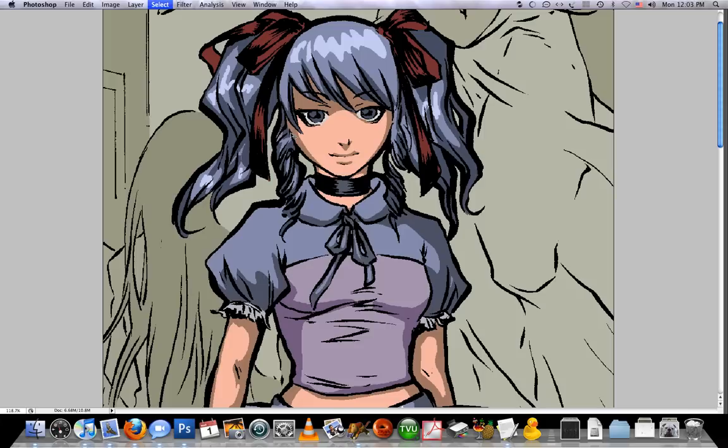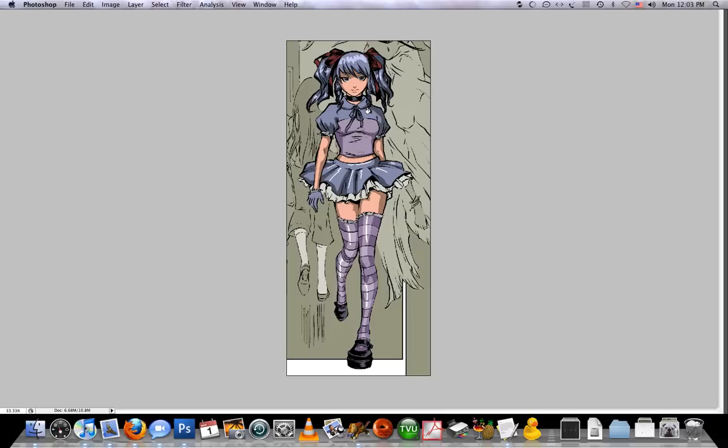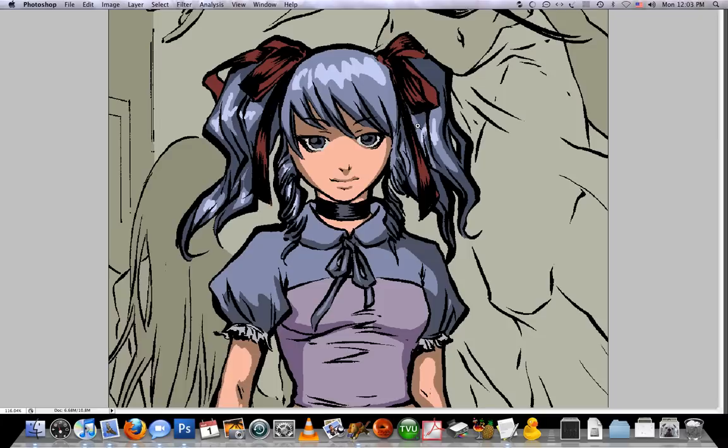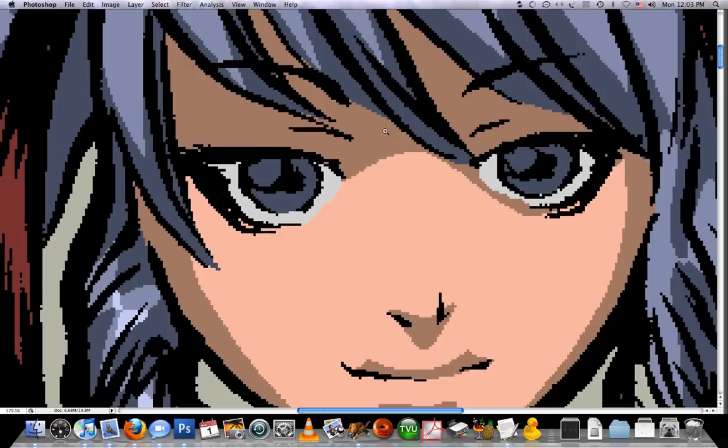It's very important to keep zooming out when you're coloring this stuff, just so you have an idea of what your overall piece looks like. You do something and you want to get a good look at it — make sure that you haven't gone overboard or concentrated too much on one area and neglected everything else. That's why I'm constantly going back and forth with this.